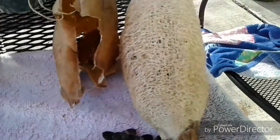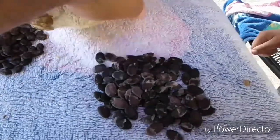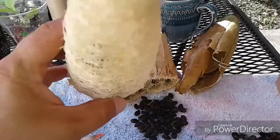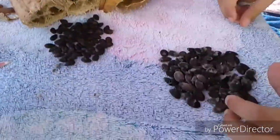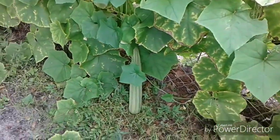This one still has a whole lot more seeds in it. We just took one sleeve out and there's still more seeds inside. There are two more sleeves, so there's three times more seeds. Okay, this is the loofah.